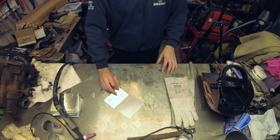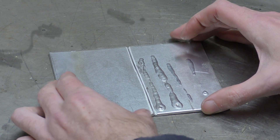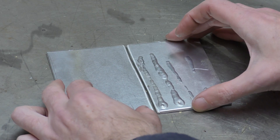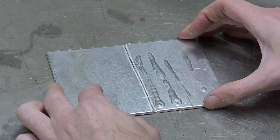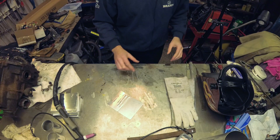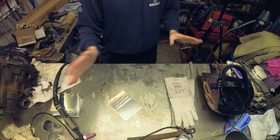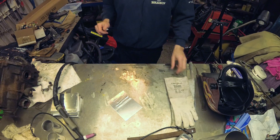I thought this week we would try and actually join two pieces of aluminium together. So I've cut this bit in half that we're practising on, and I'm just going to try and run a weld up the middle of it. Everything's exactly the same as it was before — 100 amps on the welder, all the gas.